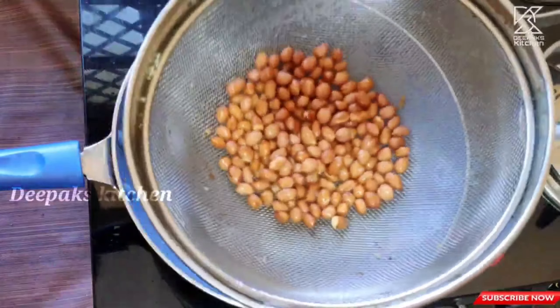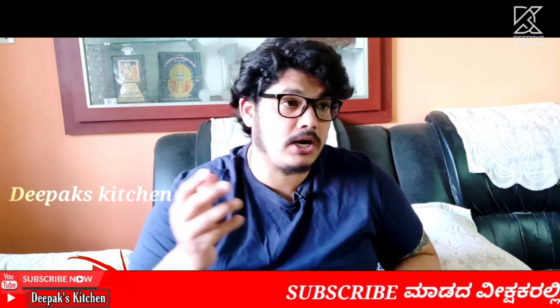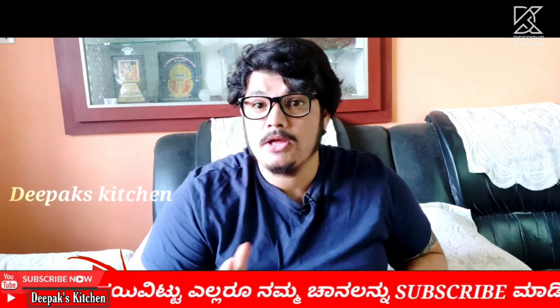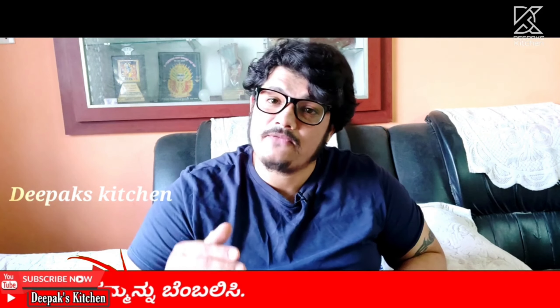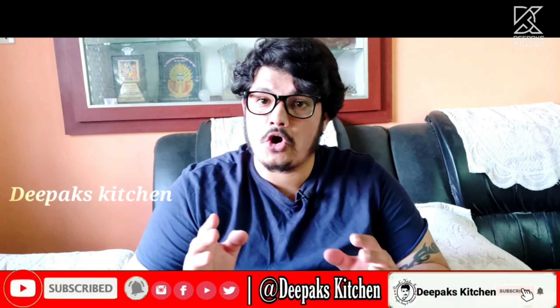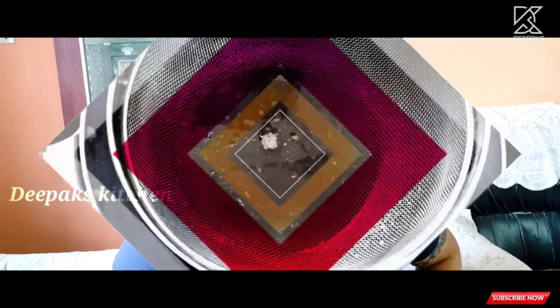There is a basic rule of deep frying ingredients: whenever you are deep frying peanuts or any other ingredients, always take them out before two shades are done, because the heat inside the ingredients and from the oil itself gives an extra two shades. So take them out of the oil two shades early — this is the basic rule for deep frying to perfection.